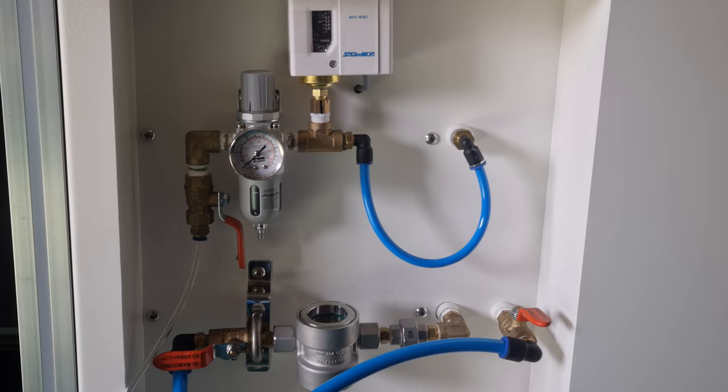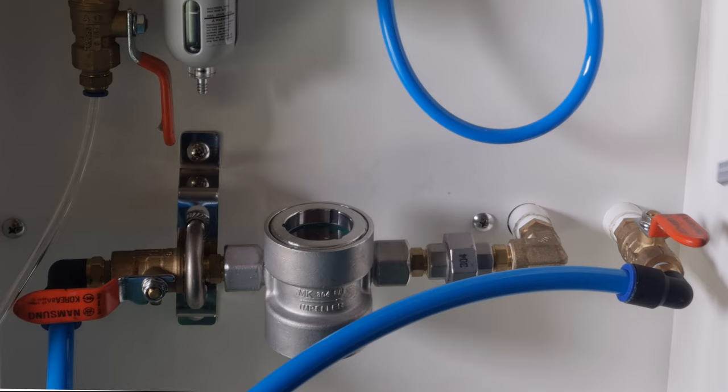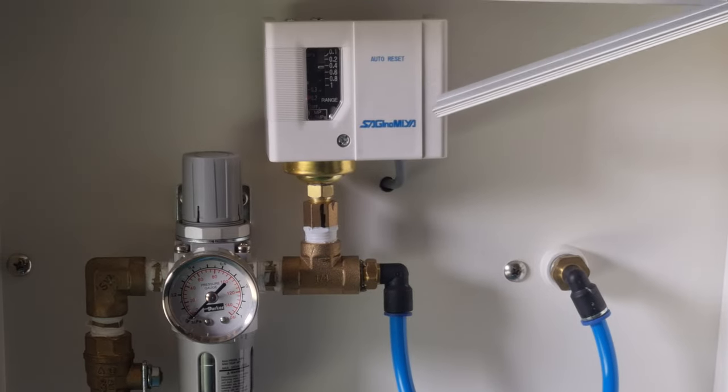The left side has the cooling water inlet, cooling water flow window, cooling water outlet, air compressor inlet, air compressor regulator, and pressure control switch.